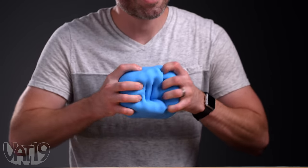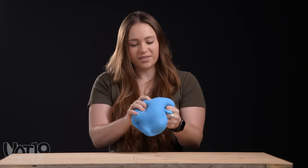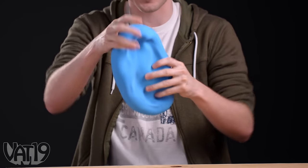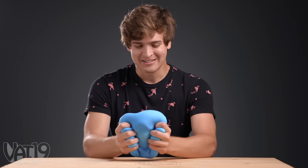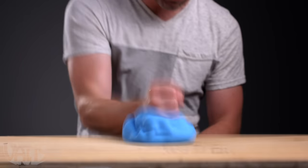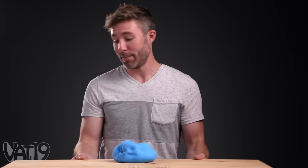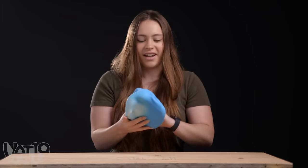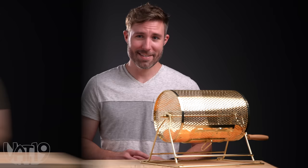Giant stress ball. That's satisfying. This is so satisfying. I've actually never stretched one of these before. I came in pretty stressed out today. Now I feel something different. I'm getting a little violent. This is so stretchy, I love it. Now how am I gonna break it? Let's do this.